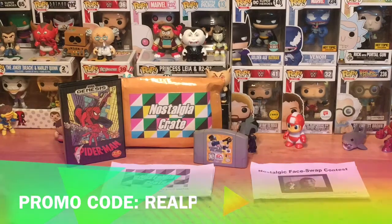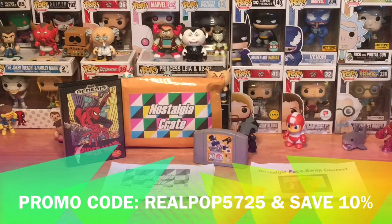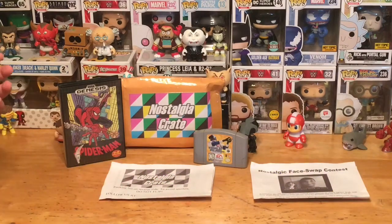If you want to check out Nostalgia Crate, the links are below. Make sure you use the promo code REALPOP5725 to save 10% — you can't go wrong. They've got a lot of different options, not just one or two crates. Go to their website and check out all the different options. Hold on to that promo code to save some money on your next purchase.